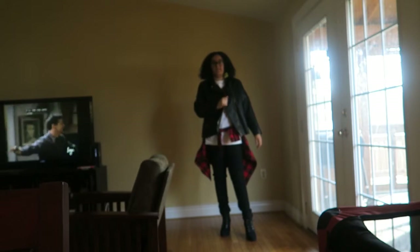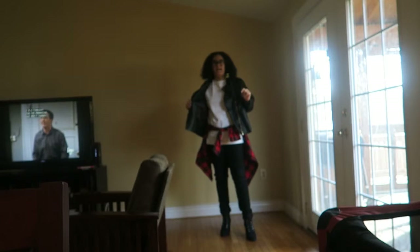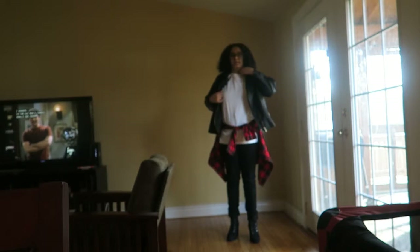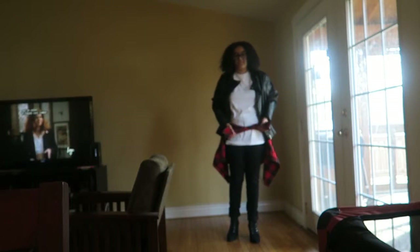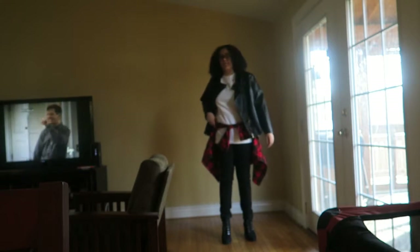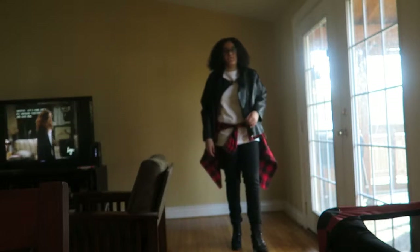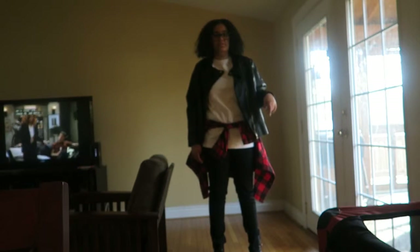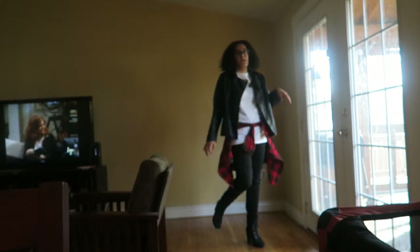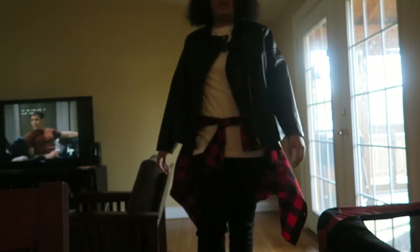Alright, so for this last outfit I have this leather jacket — I think I got it from Rainbow. I have on the same plain white shirt from the last outfit, this red flannel tied around my waist, and these black jeans I got from Fashion Nova, cuffed at the bottom. I got these boots from Just Fab for free because they had a deal going on. So I have these little black booty heels.